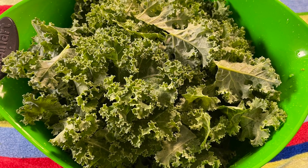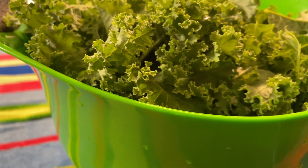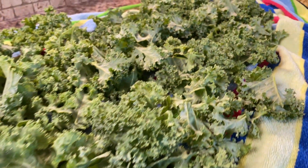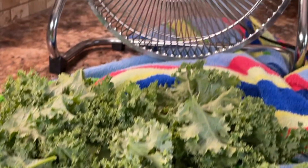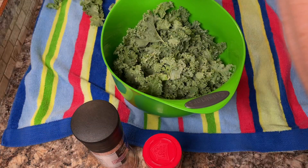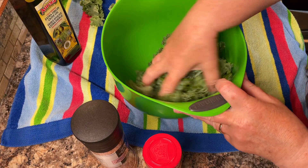These leaves need to be completely dry, so dump them back out onto the towel and use a fan to blow them dry. Because water and oil don't mix, we want to make sure the oil and seasoning will stick to the leaves. Then place the kale leaves back in the bowl and sprinkle them with some olive oil.